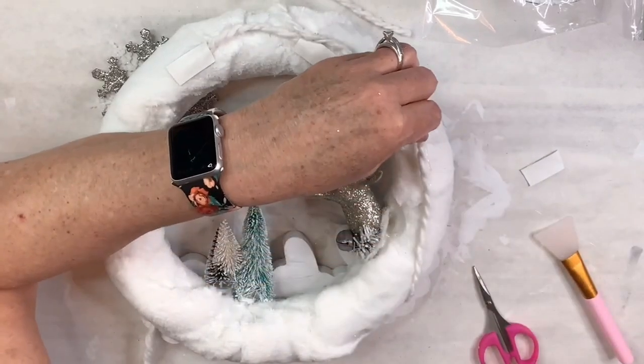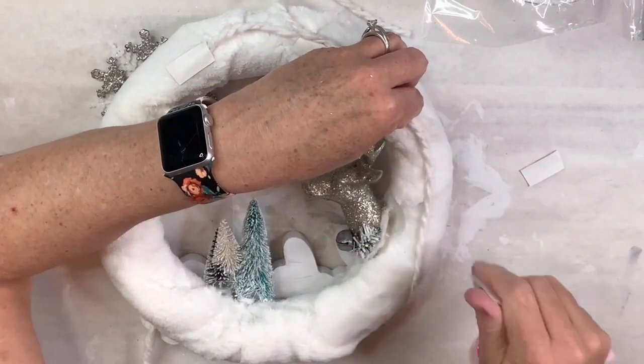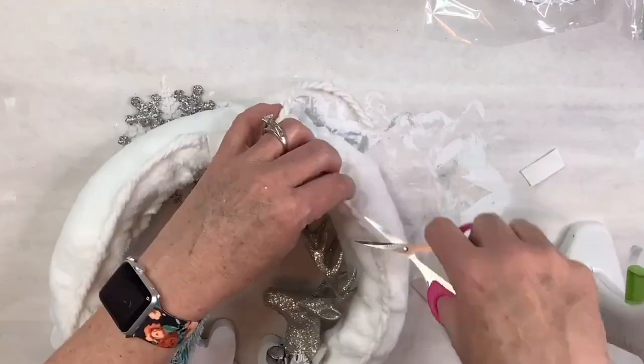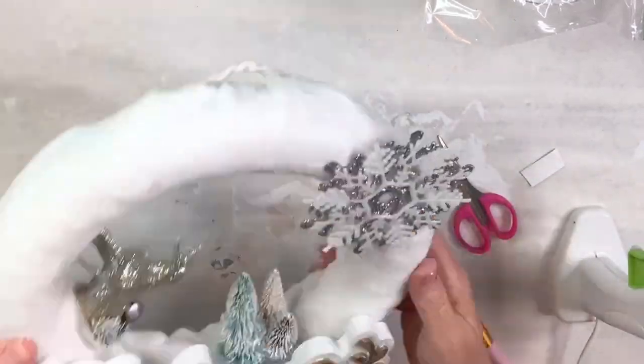I'm going to turn the wreath over and take the remaining part of the strand of the mop head and glue it all the way up to where the hanger is, and that just really secures that sign. So I'm super happy with this — it's so cute. I hope you like it.